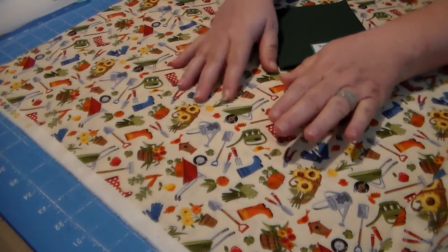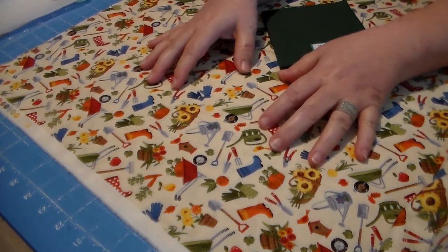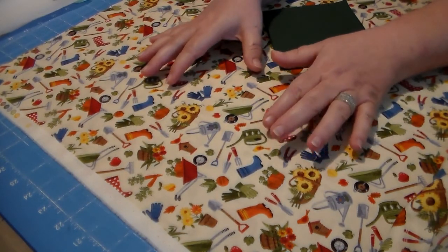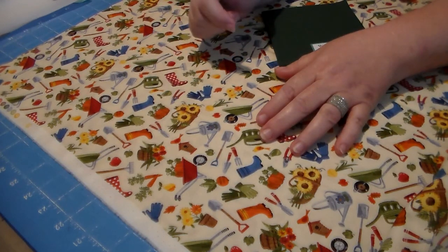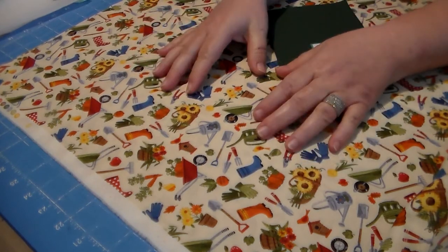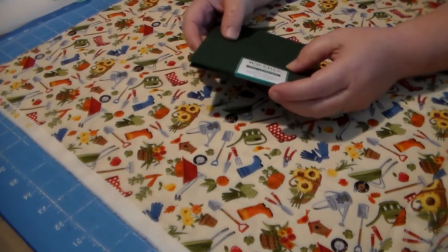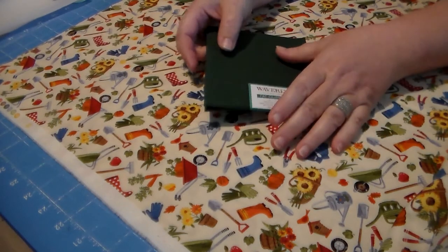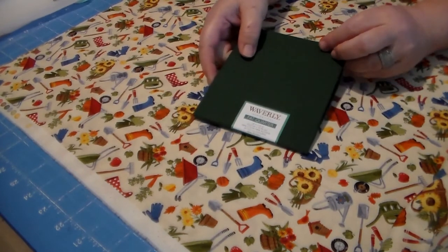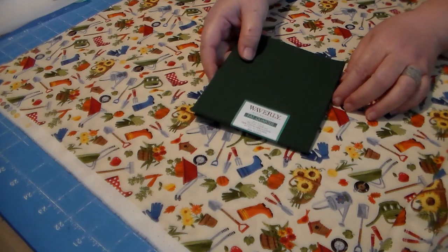The front of the apron is going to be made out of this fabric with all the little garden tools. I got this fabric at antbeesfabrics.com — I'll leave a link to where I purchased this fabric. We also make kitchen aprons using the same idea but with different patterns. You can find these aprons on our website at cedarhillcountrymarket.com.